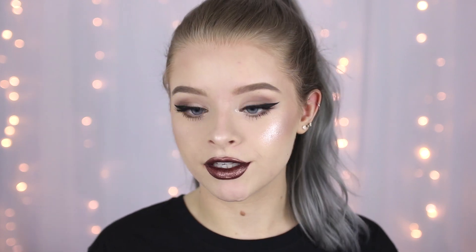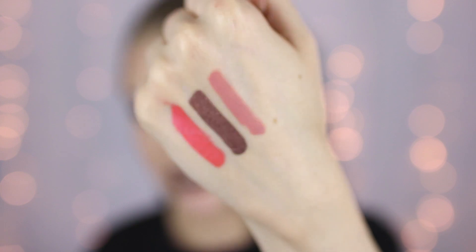Oh my God, this makes your lips look so plump! I feel like I look like I have lip fillers now. Here is a little closeup of the colours on my hand. I feel like a glazed donut right now.